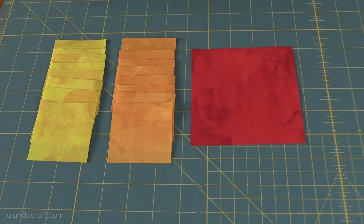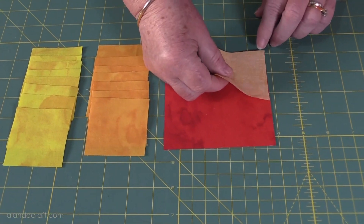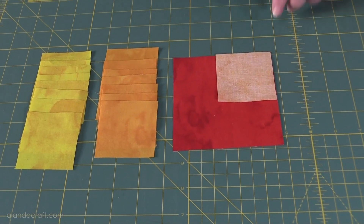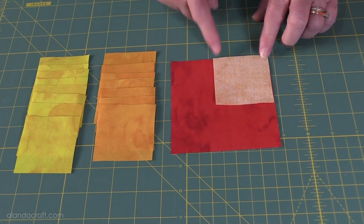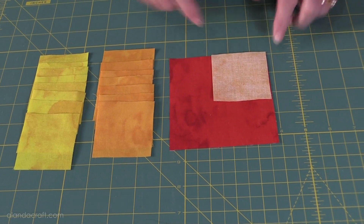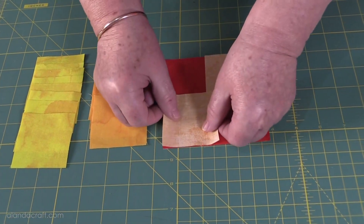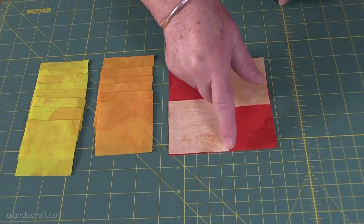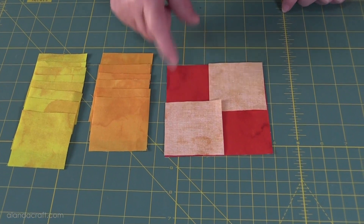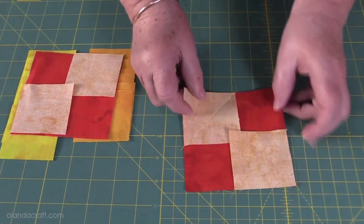The first thing we're going to do is take our first contrast and line it up along the edges. If you're a beginner, you may want to draw a line across here to help you sew straight. We're going to sew across from this end to this end, and then take another piece and do exactly the same on the other side, sewing from corner to corner.